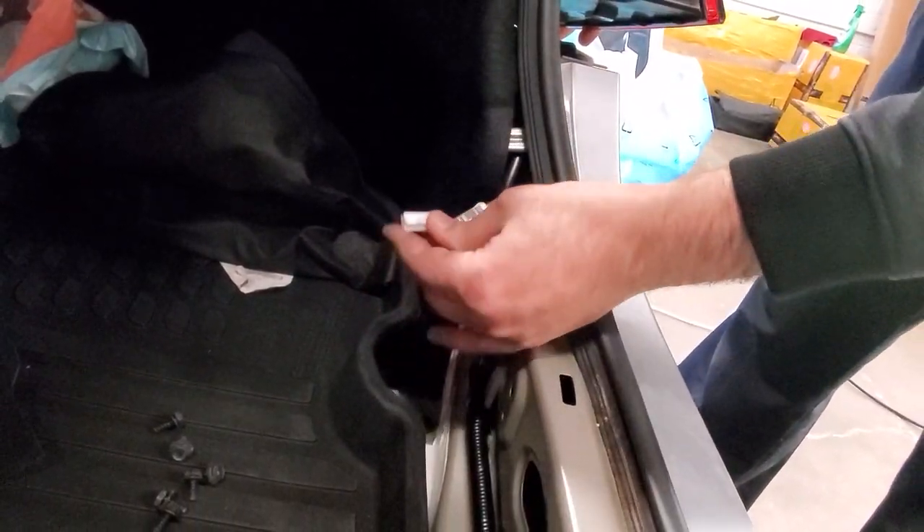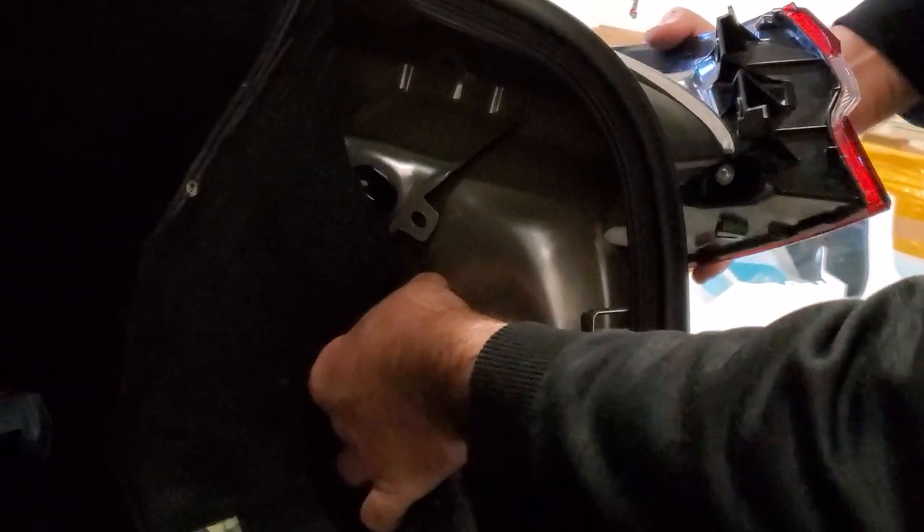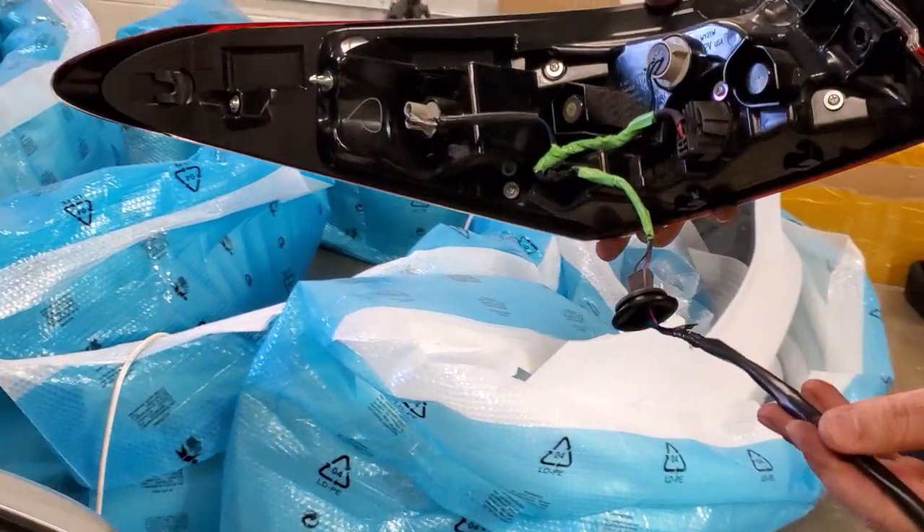Now this is the factory socket — just simply remove it. There is a tab to it; you press that down and it comes out. Another step would be to just squeeze this one in. This is a rubber seal, and there you go — your taillight is out.